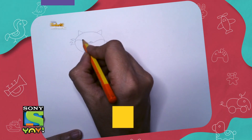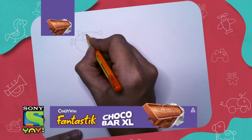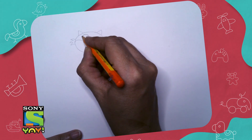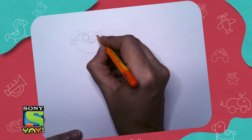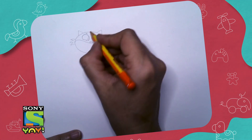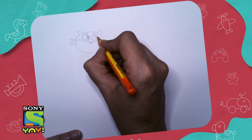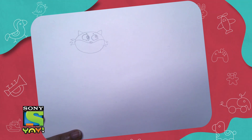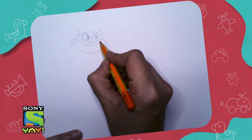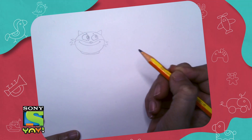Then we're going to draw his cheeks because he's going to be smiling, and nice round eyes coming up. I think we should bring this a little closer. Add the dark part of the eyes as well and a smile. Now we've got to make a collar because he has something around his neck.